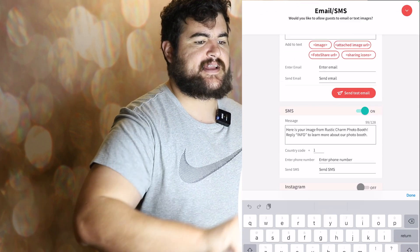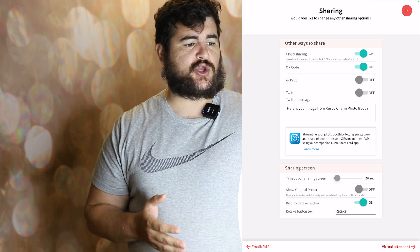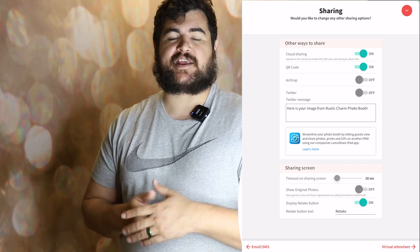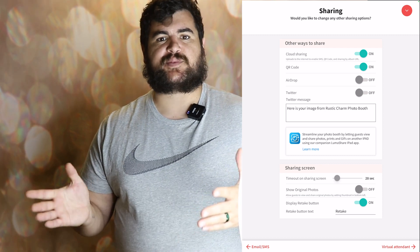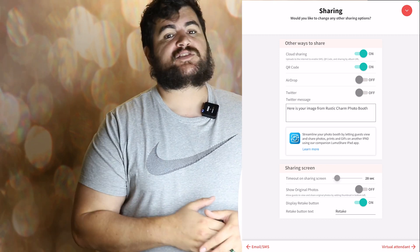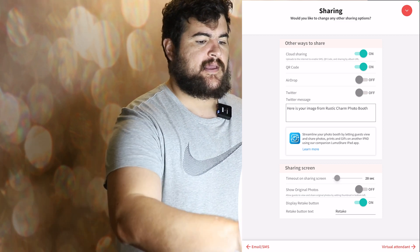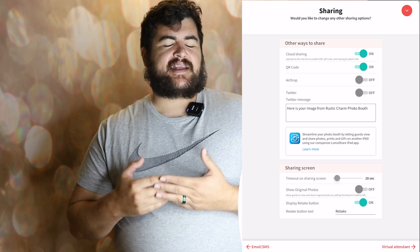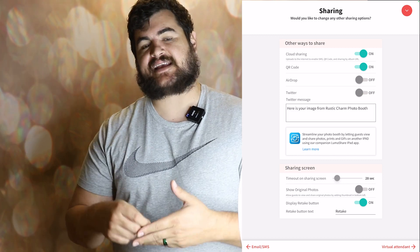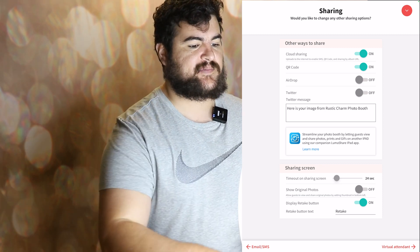Next is sharing settings — other ways to share. You can have a QR code, and you can allow guests to airdrop. Airdrop is really cool — for instance, we had a yacht party where we got hired for someone's birthday and there was no internet in the middle of the sea. What we did is we enabled airdrop, so anyone with an iPhone was able to get their photos right away, which was really neat. You can also share via Twitter, but there's a lot of typing on the iPad and I like to keep it quick. So text, email, and QR code are the three main ones that we allow guests to share.